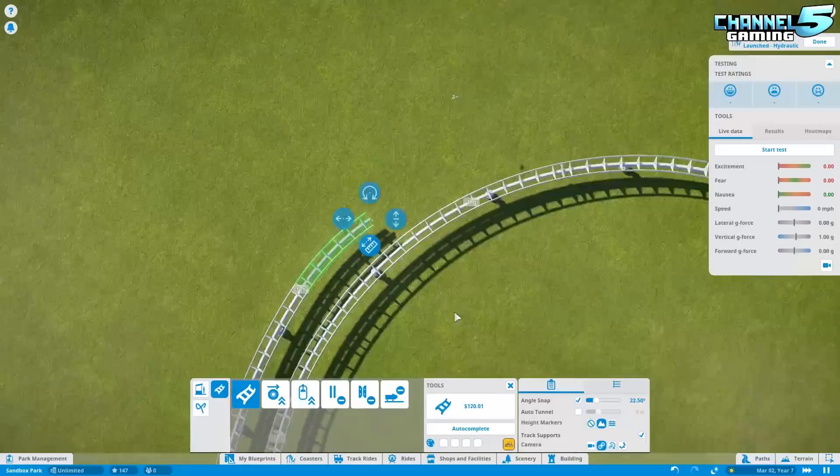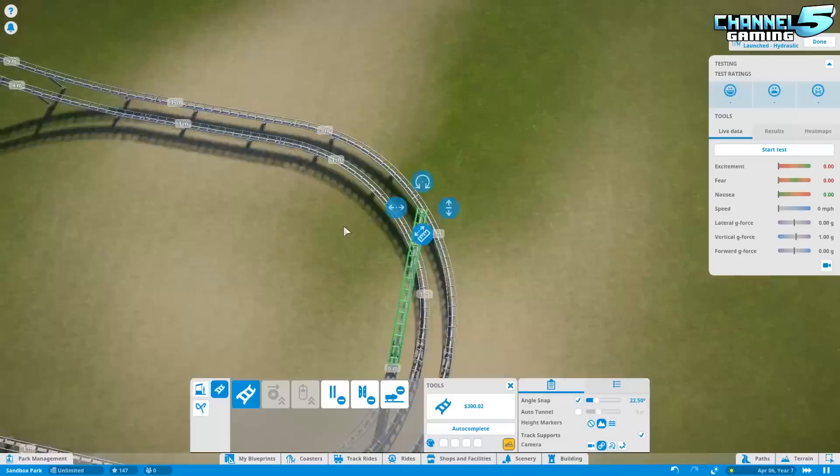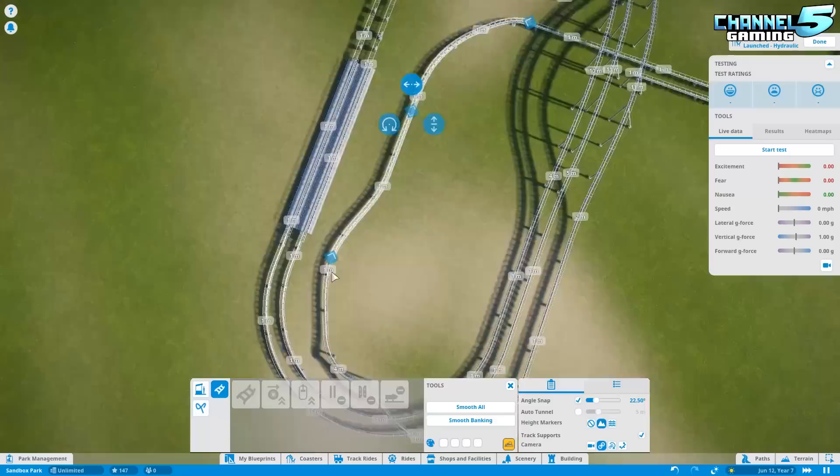Here you're seeing me build the actual circuit and you get an idea of how I went about doing it. I did it all from flat ground with grid snapping on to get it as close as possible. If you guys haven't seen the tutorial I did for dual synchronized coasters, that was just before this — go check that out. I explained how the block sections work because this is going so fast I won't have time to explain it much.